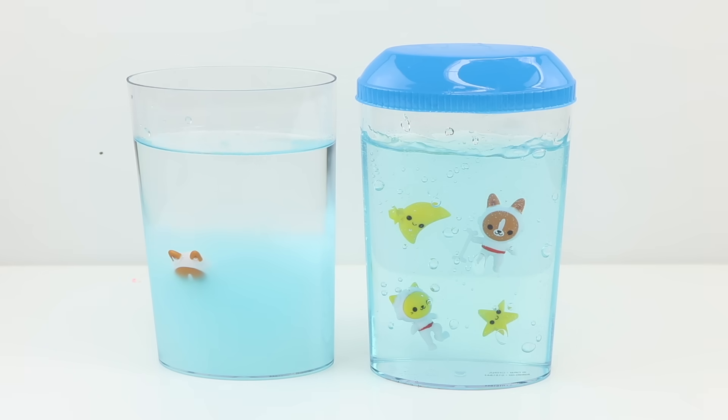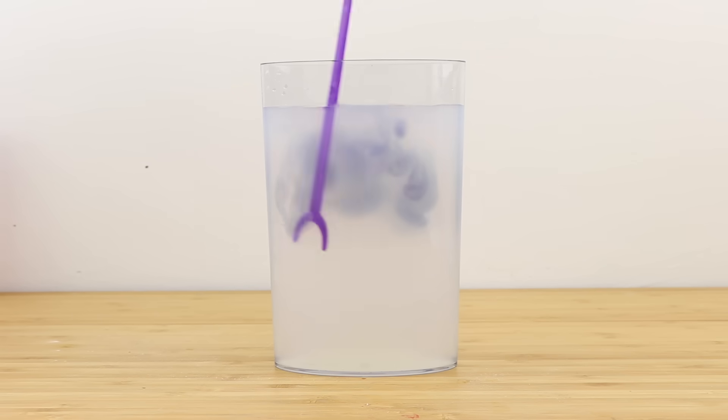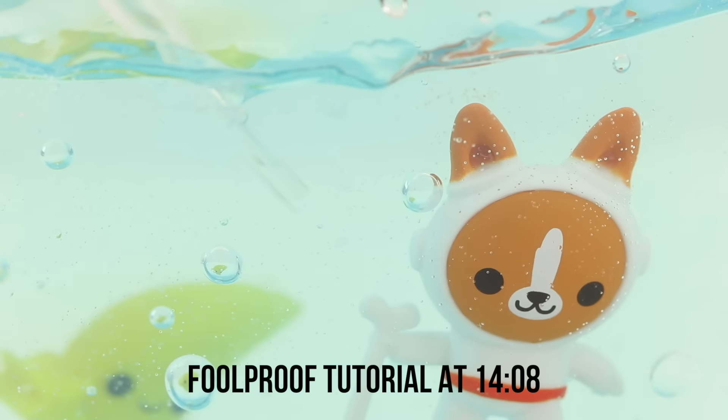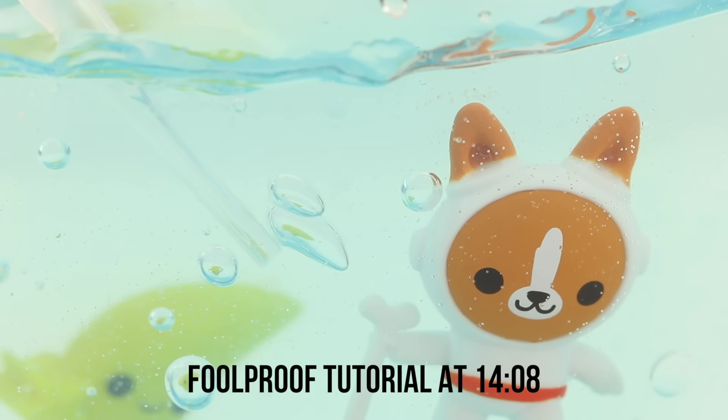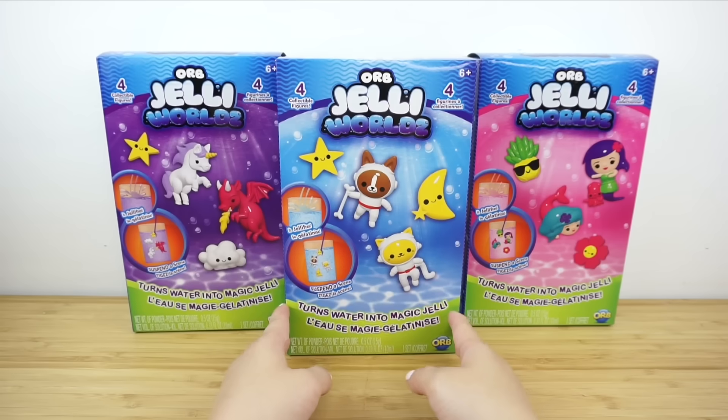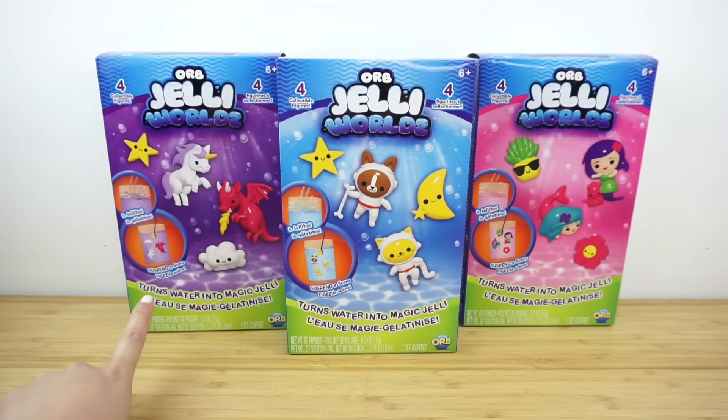As it turns out, a lot of things ended up going wrong, which you'll see in detail in this video. But in the end I did manage to find a completely foolproof method of getting this toy to work, which is summarized in the timestamp shown on screen right now.